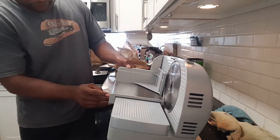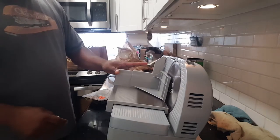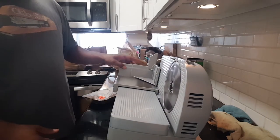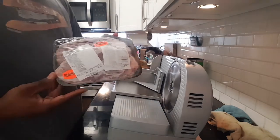Alright, so it looks like the release button is right here for the slide — if I unlock it, it comes off. Once I put it in I lock it and it'll stay so it won't come off.